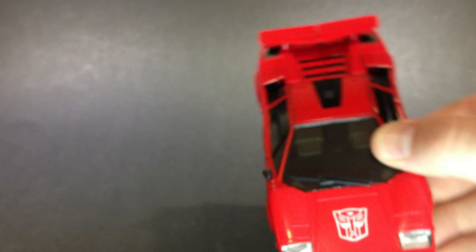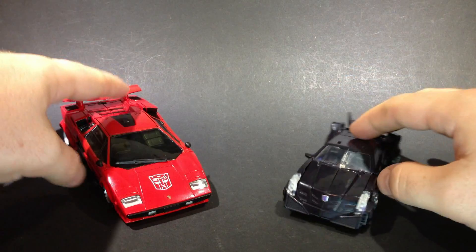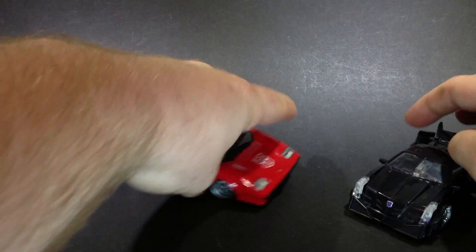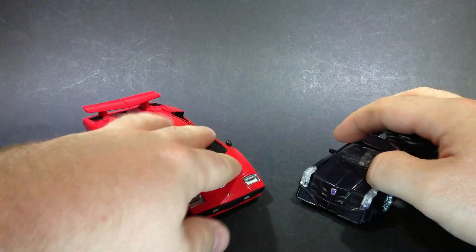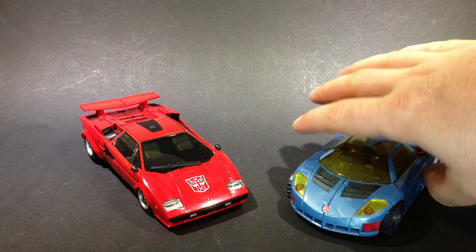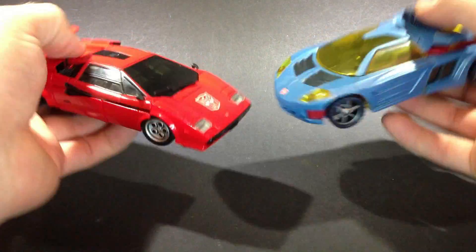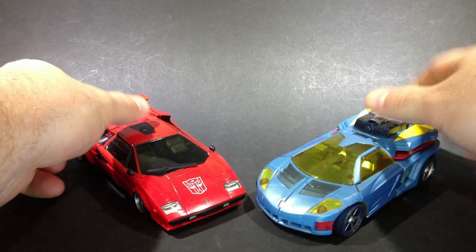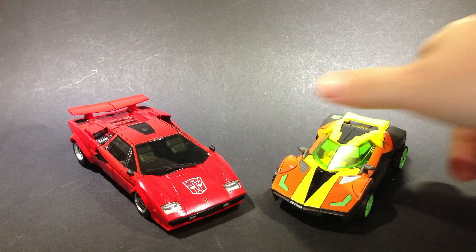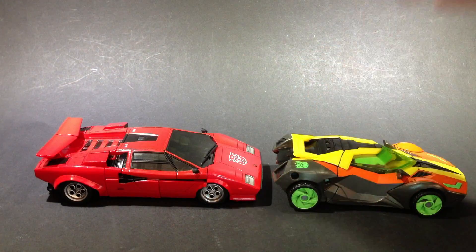I'll give you a quick size comparison while we're in this mode. There he is with a deluxe vehicle — a bit bigger than a modern deluxe in that mode. And also there he is with an older deluxe — that's Cybertron Hotshot, who is about the same sort of size as Lambor, which is fair enough because these are a lot bigger and a lot solider. And one more — there it is with deluxe Dead End, so again a bit smaller than Lambor there. Gives you an idea.